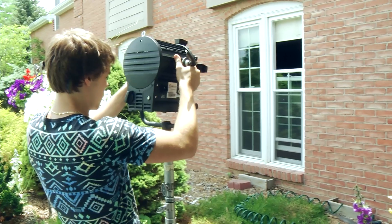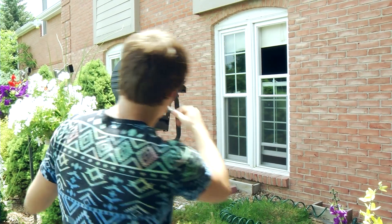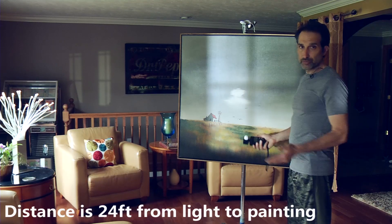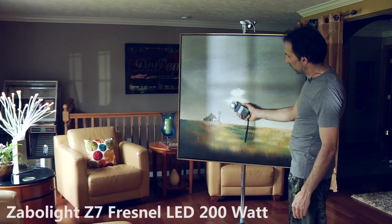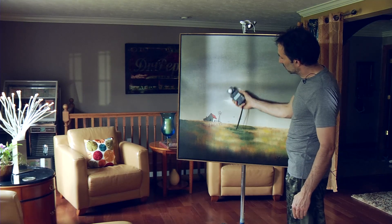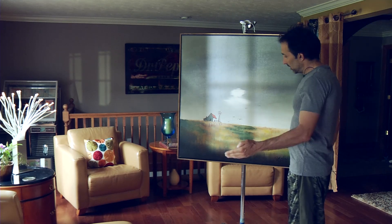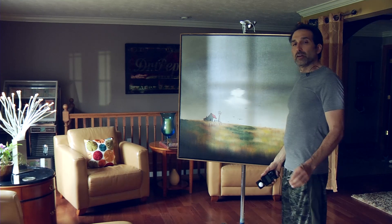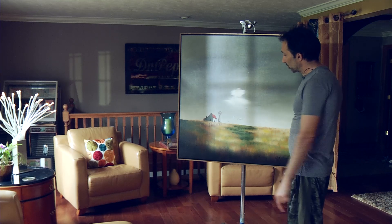First up in comparison to the Arri 575 Fresnel is our Z7 5600K 200 watt version, pre-aimed, full flood. Same ISO, 250, 24 fps, and we're making almost two and a half — two and a third in the hottest area. As we go up we're about a 2.0. We're still creating a Fresnel pattern, though it's not as strong as the true Arri 575 Fresnel, but we still are creating one.